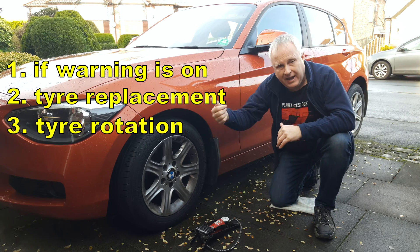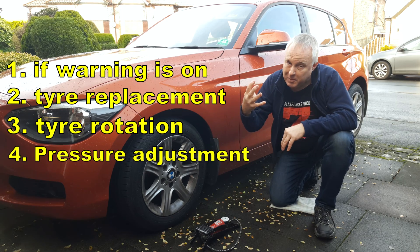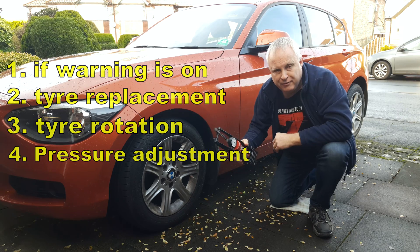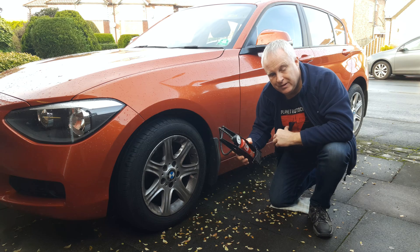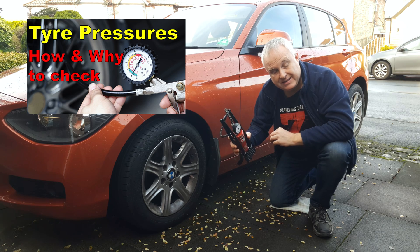Three, if you rotate any of the tyre positions on the vehicle. And four, and probably most importantly, whenever you check and adjust the tyre pressures. If you're in any way unsure about how, why, or how often you should be checking your tyre pressures, I've already done a video on that subject — I will link to that in the description.